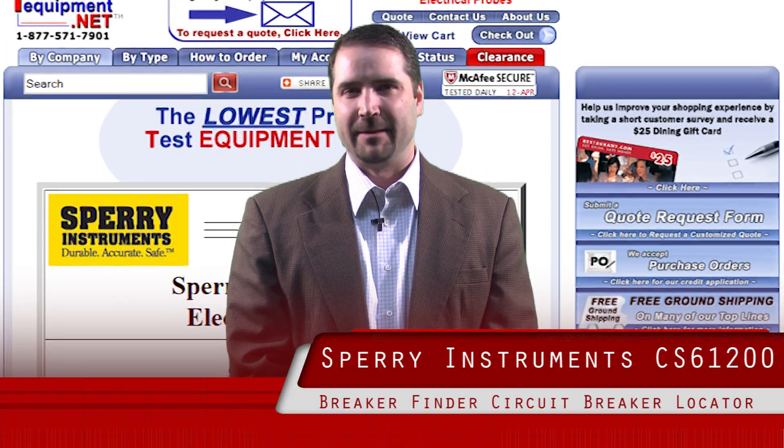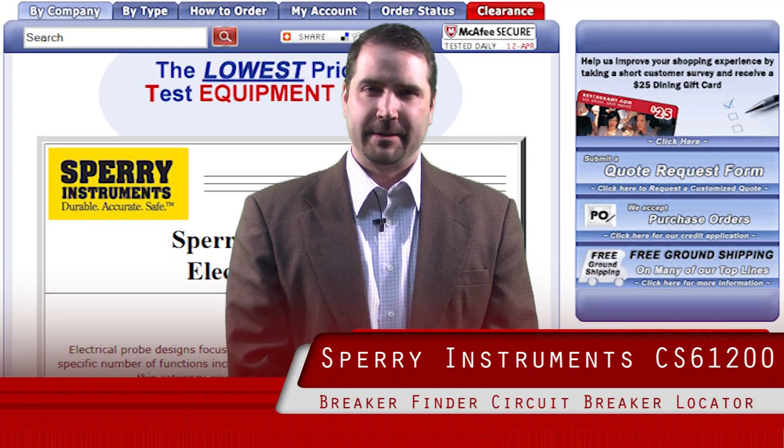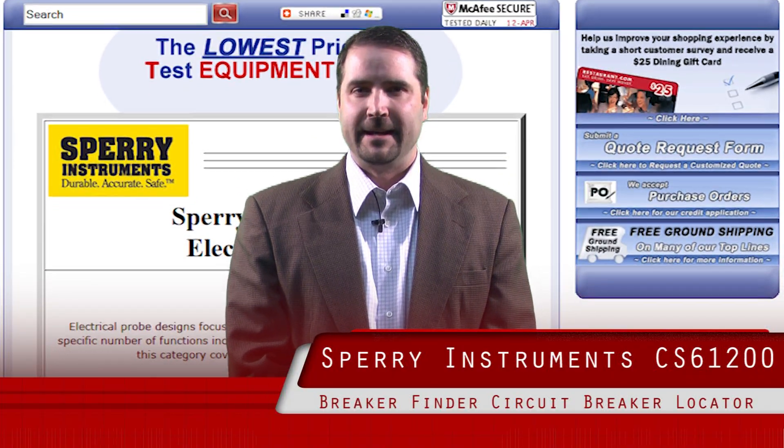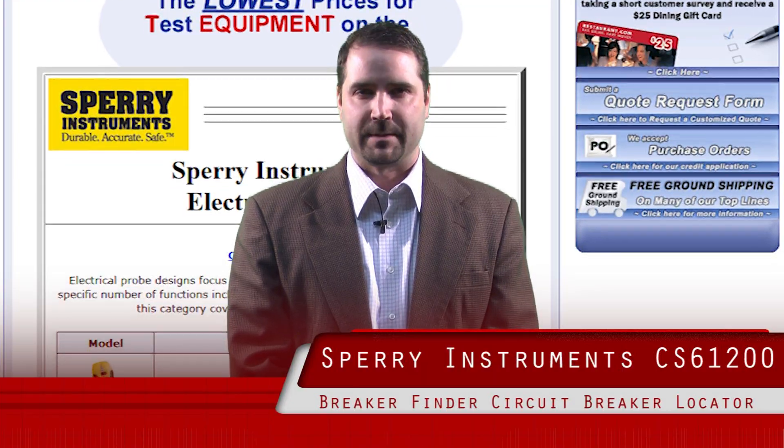Hi, my name is Tim Hallett. I'm the product marketing manager for Sperry Instruments. I've been in the electrical industry for over a decade, and I'm here to talk to you about Sperry Instruments and some of the unique features that we offer with some of our products.